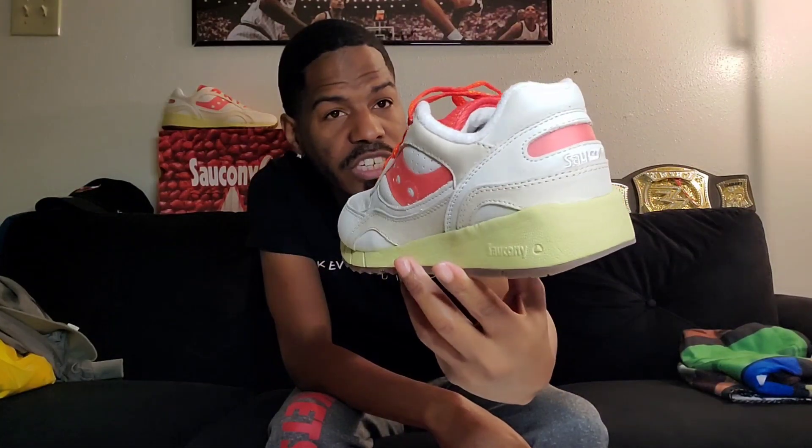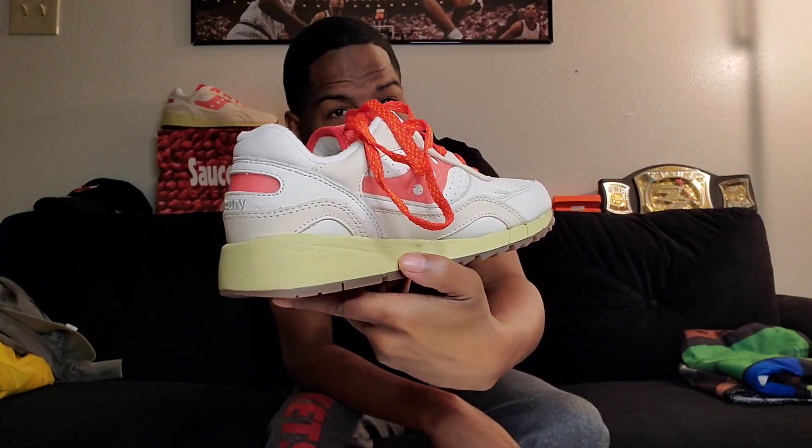Drop a comment below and let me know how y'all feel about this. What's your favorite Saucony food edition? They got the Food Fighters, which was a high shoe, but it wasn't a must-have for me. But like always, y'all be blessed, y'all be safe — respect female sneakerheads, respect Black women, I stand on that. God is dope. Y'all be blessed, y'all be safe. Until next time, we're about to get to these on-feet — these are the Shadow 6000 Cheesecake.